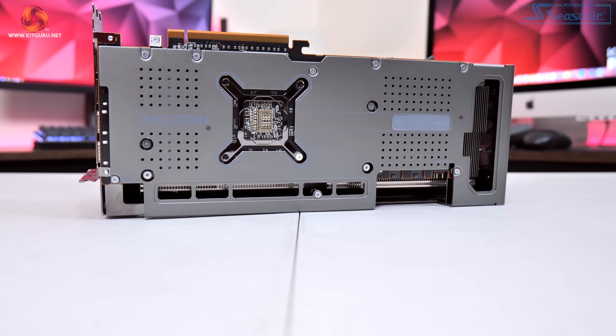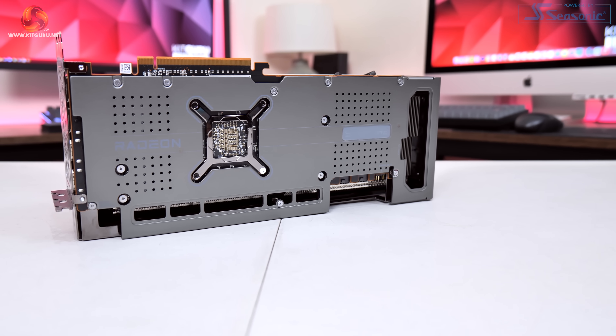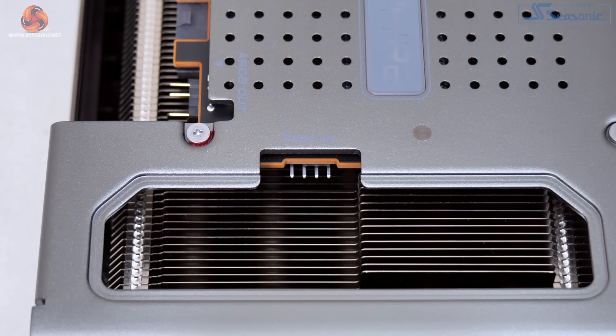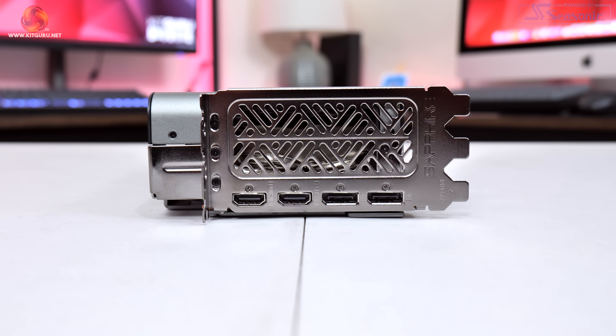The backplate is made from metal and runs the length of the card but with a relatively large cutout towards the end to allow air to pass through the heatsink. A dual BIOS switch is positioned near the IO bracket offering OC or silent modes, as well as a third setting to toggle between those two modes using the TRIX software. There's even a four-pin fan header at the very end of the PCB so you can connect a fan directly to the graphics card. Power is delivered by two connectors, and display outputs again consist of two HDMI 2.1 and two DisplayPort 2.1.